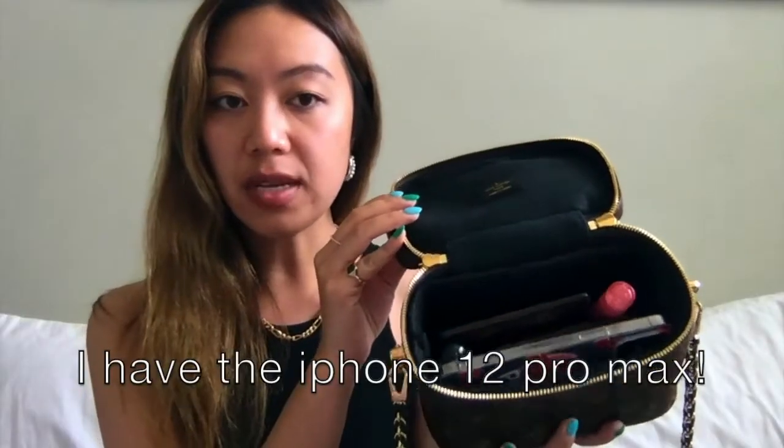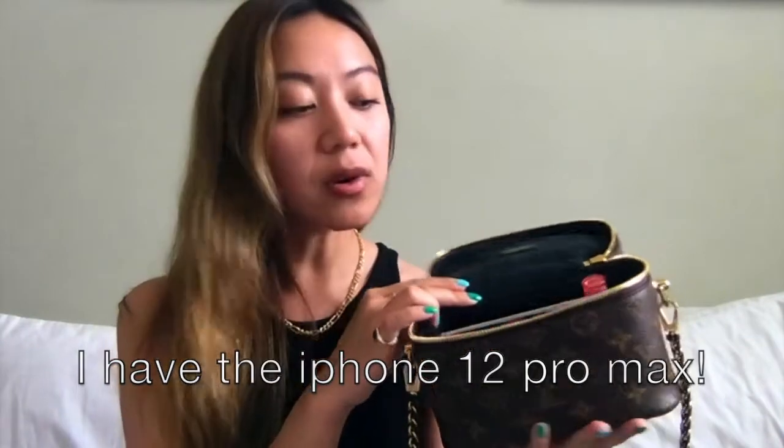I can fit my phone in easily and I actually also have a bag organizer in this, because I find that without the organizer the bag is a bit flimsy. The canvas is just very soft and malleable. This is what it looks like without the organizer — it's just microfiber lining. You guys can see how squishy this canvas is. Without the bag organizer I find it a bit difficult to use because it doesn't quite hold its shape without one.